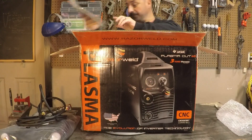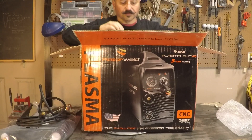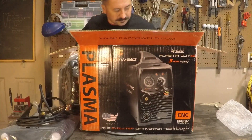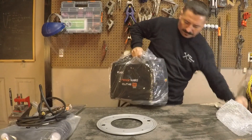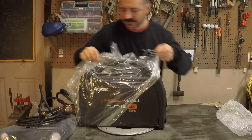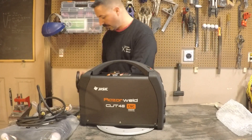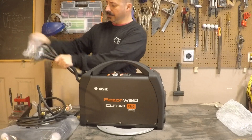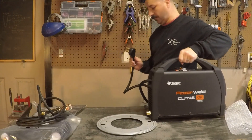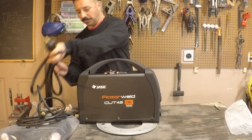Instruction manual — we'll go through that later. Now we're going to lift it out by the handle. It looks like a NEMA 50 plug, which will go very nicely into my wall. So it looks like we're in pretty good shape there.